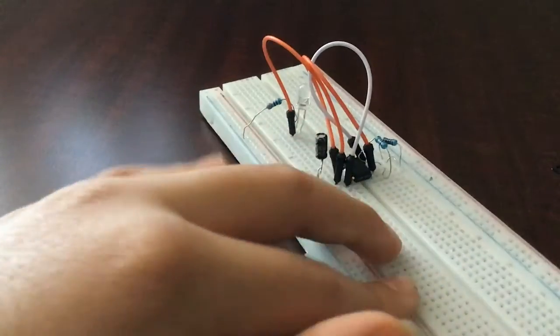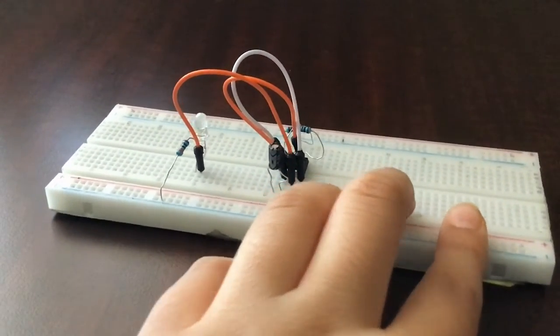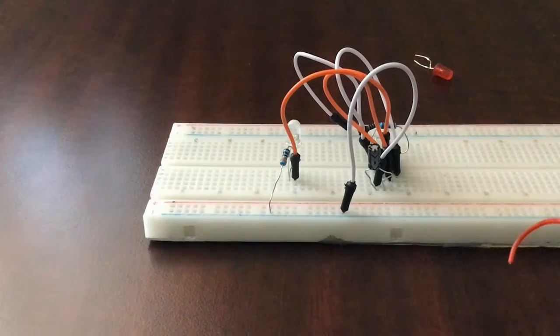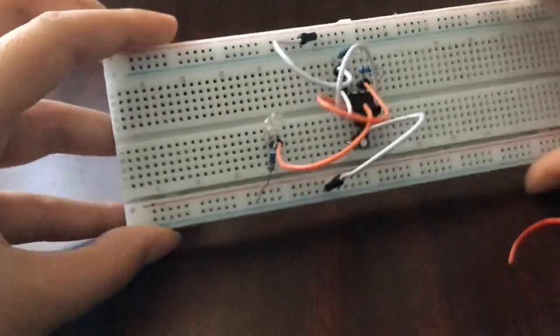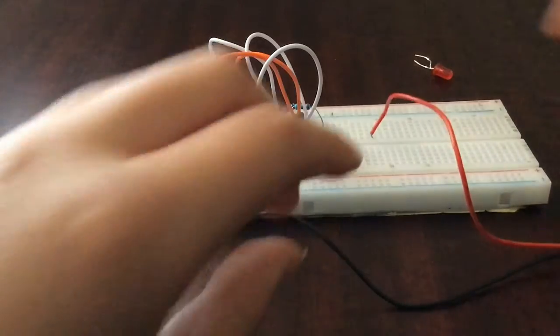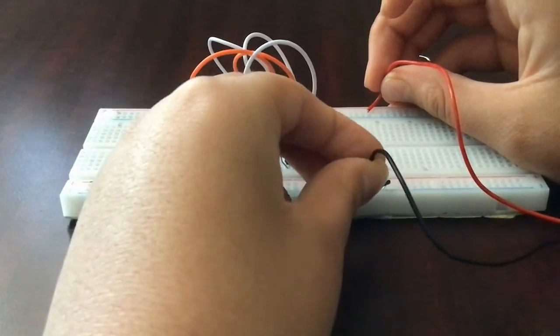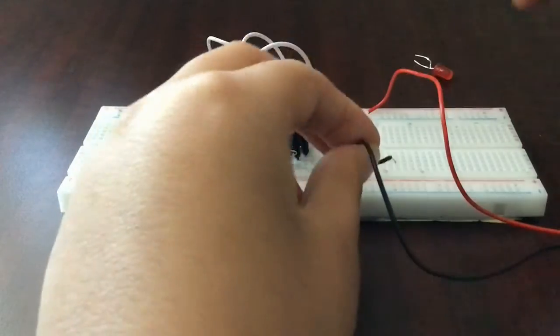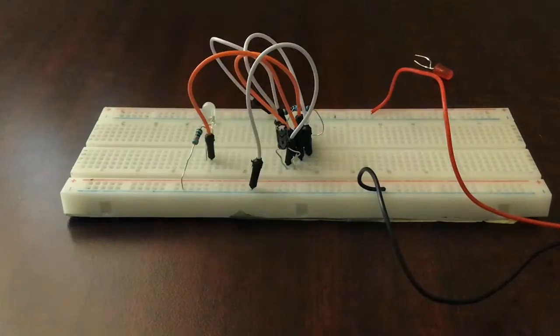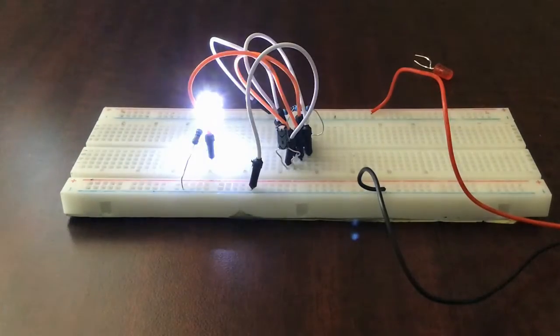Now we have one LED connected. To test it we need to give power to our IC: connect pin one of the IC to the negative rail of the breadboard, and pin eight to the positive rail — I've already done that. Now let's connect the nine volt battery to test. And there it is — it's blinking! We can extend this so a second LED alternates with it.